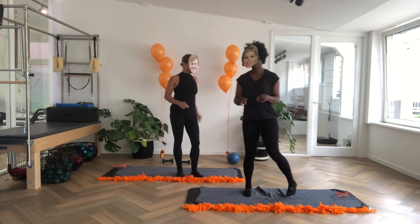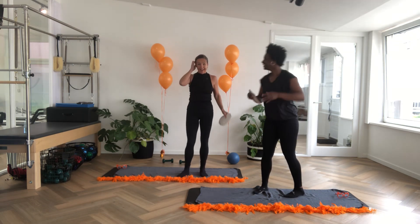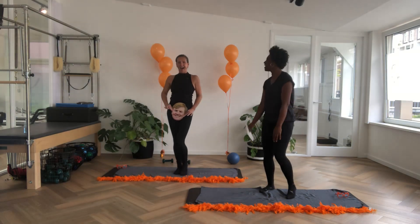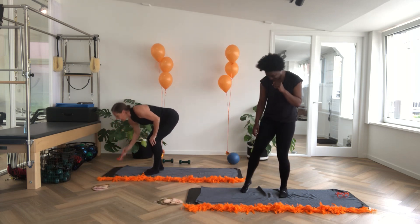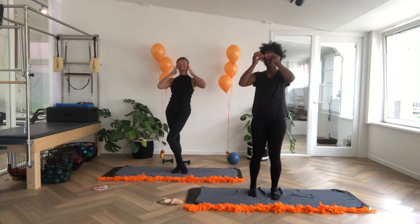Shall we switch for glasses? Let's put on our orange glasses.